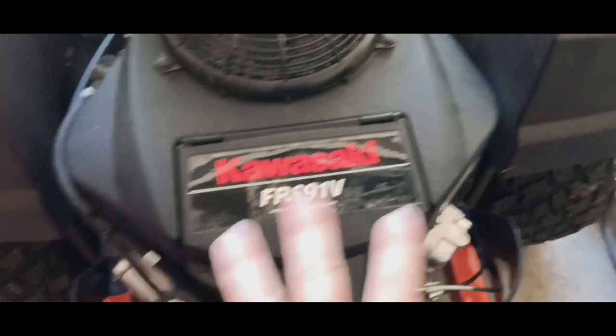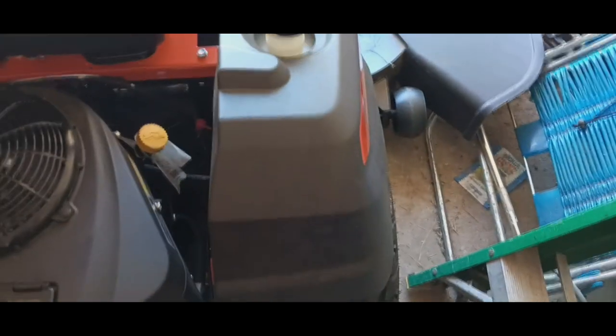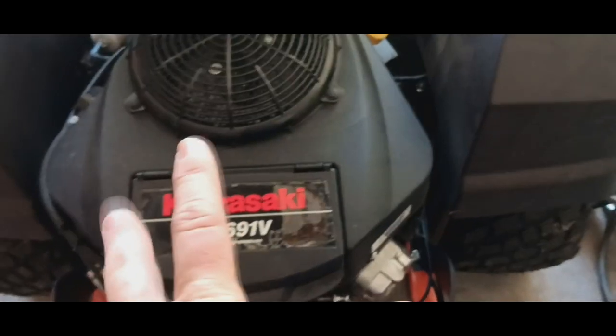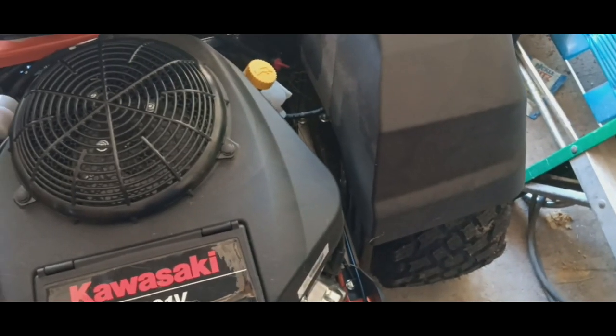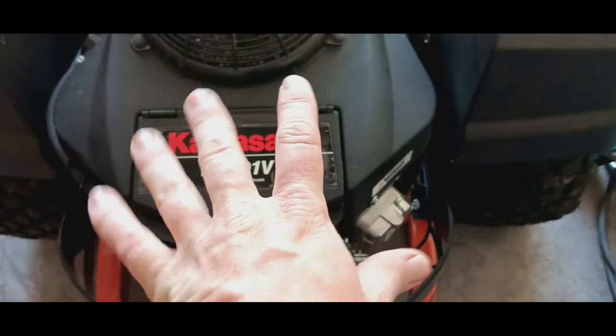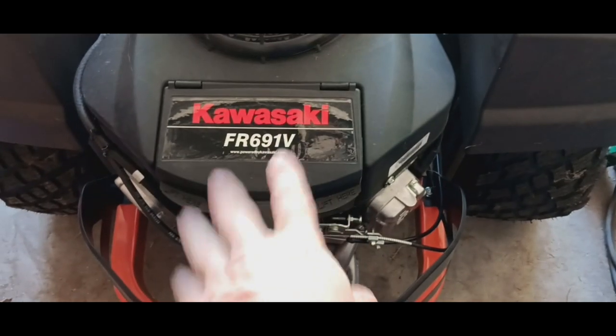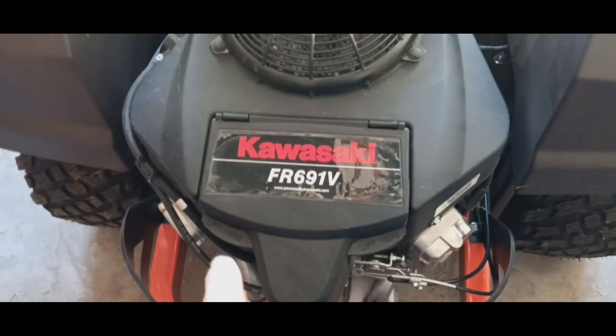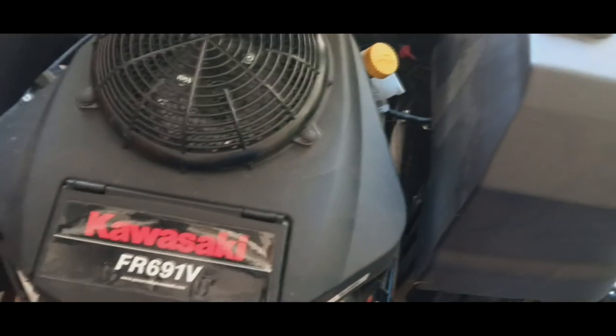This is powered by the Kawasaki FR691V V-twin engine, putting out around 23-24 horsepower. That's plenty of power and torque to drive this 54-inch deck. I like how Husqvarna picks good engines. There are two versions — a 48-inch and a 54-inch — both with Kawasaki engines. This one is the 24 horsepower version; the other is around 22 horsepower, so you're only losing a little bit of torque and power.